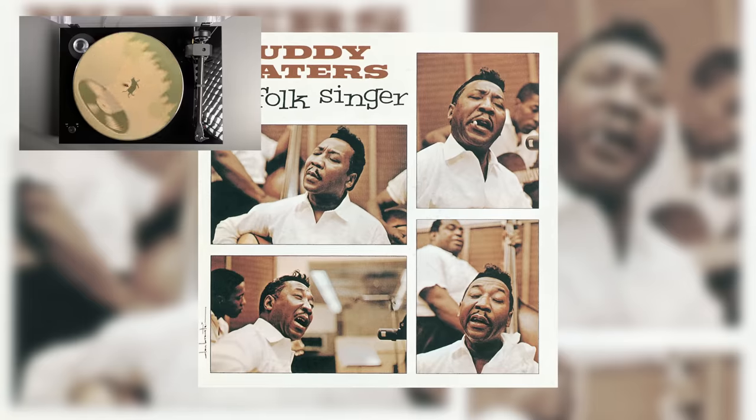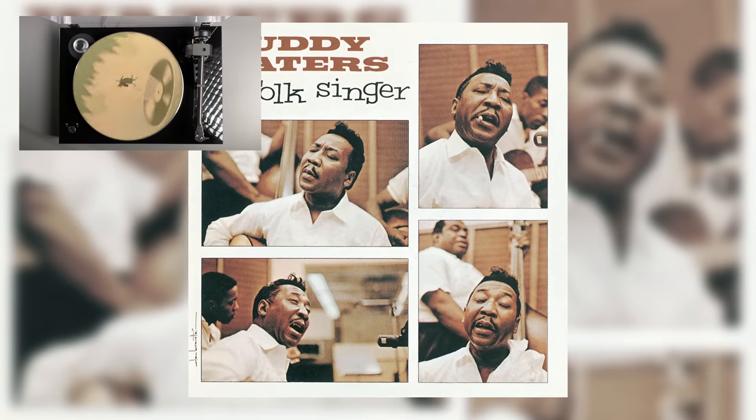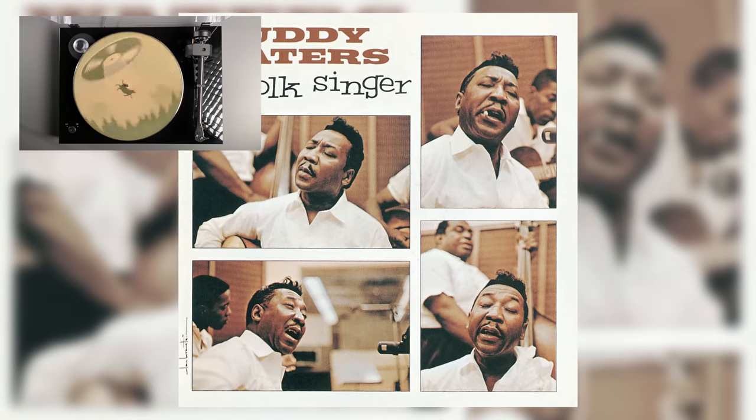Giving a few spins to the Analogue Productions 45 RPM release of Muddy Waters' Folk Singer, I found that the X8 and Blue Point combo delivered great stereo separation. There was a nice wide soundstage, and no absence of clear sonics in the highs. The bass response was solid and had weight when played through my SVS 3000 Micro subwoofer paired with the Buchardt S400 Mark IIs I still have on loan. Subtle details were clear, such as string noise, slide moving up and down the neck, and subtle plucks of guitar strings. His vocals felt accurate and had enough depth to make him sound convincing.